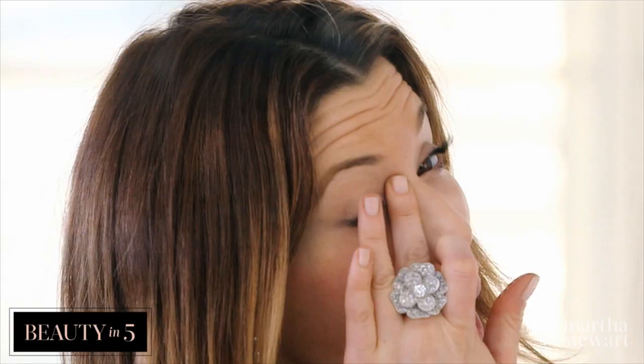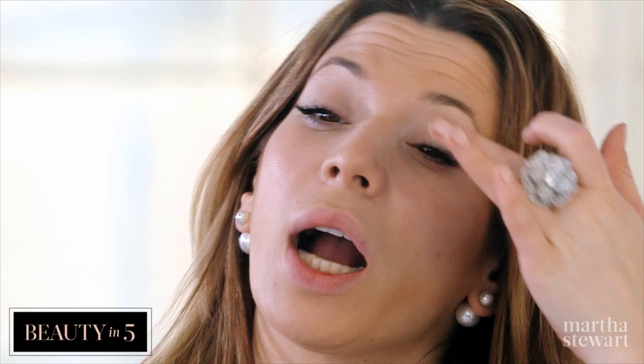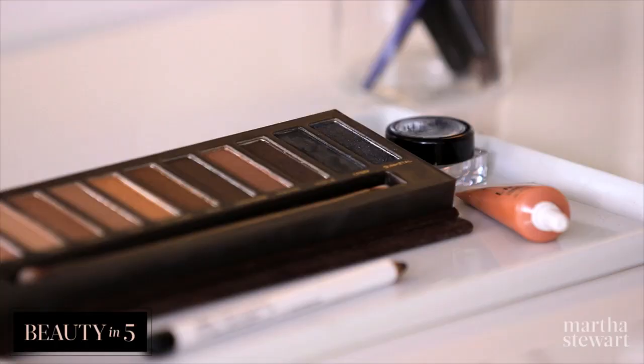So I've just concealed under my eyes and on my eyelid. Putting concealer on your eyelid is really a great base — it really holds the shadow in place. So now I'm going to take this palette, one of my faves.